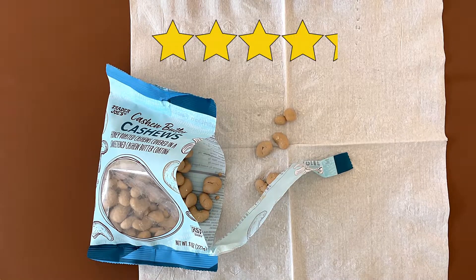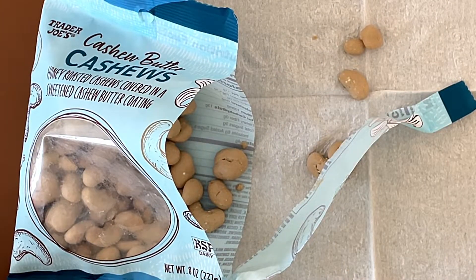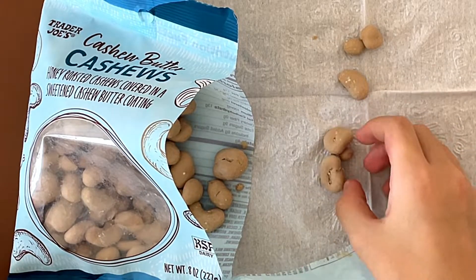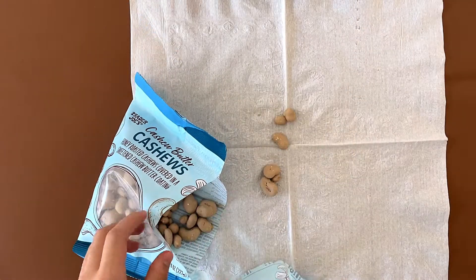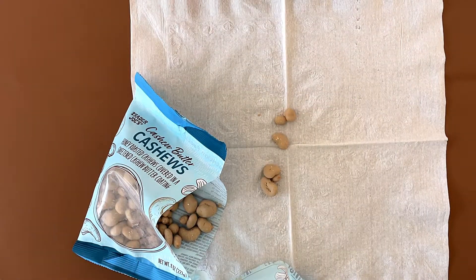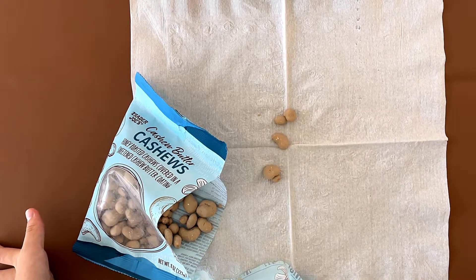My rating is 4.2. I just overall like cashews. These are soft, and even the super small ones have a super small amount of cashew in them. It's really good.